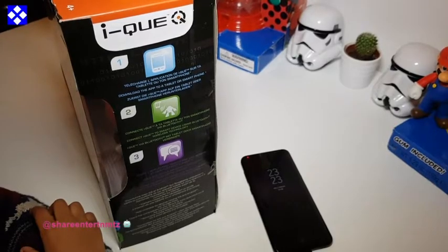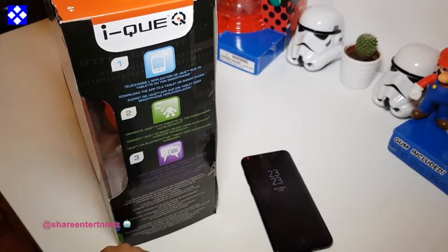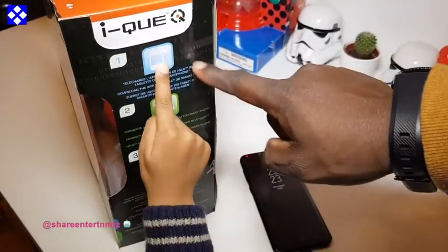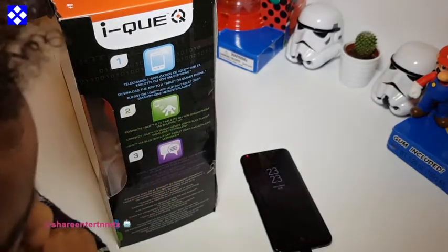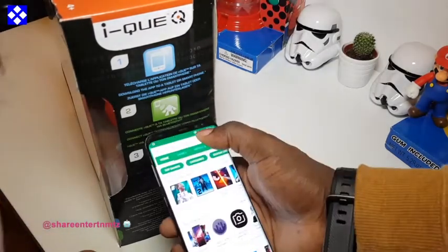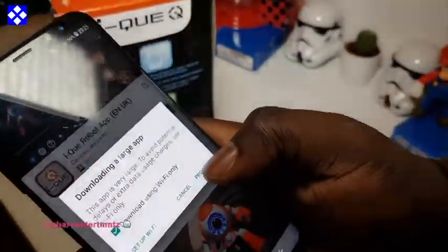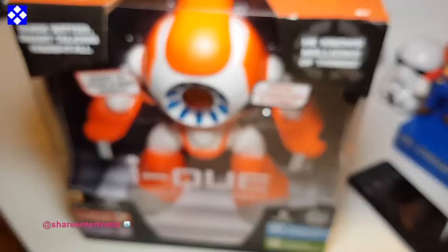Alright kids, you ready for this unboxing? Yeah! Alright, so what are we gonna do first? Show me where the apps — gonna download the apps. Yeah, gonna download it for the fun. Apps are done now. Yeah! What are you gonna do now?